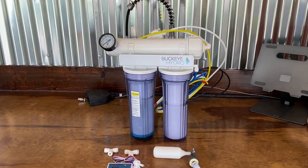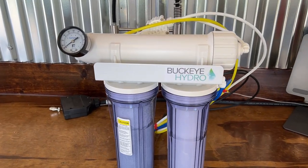Hello and welcome back to the channel. Today I'm going to be installing a Buckeye Hydro Pro Reverse Osmosis Water System, so stay tuned.